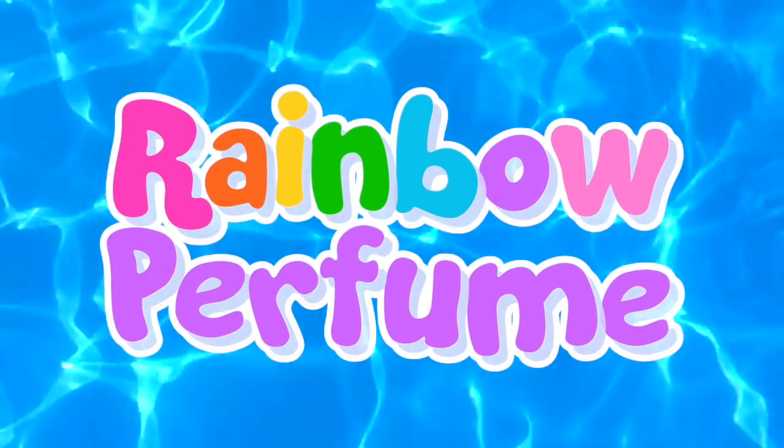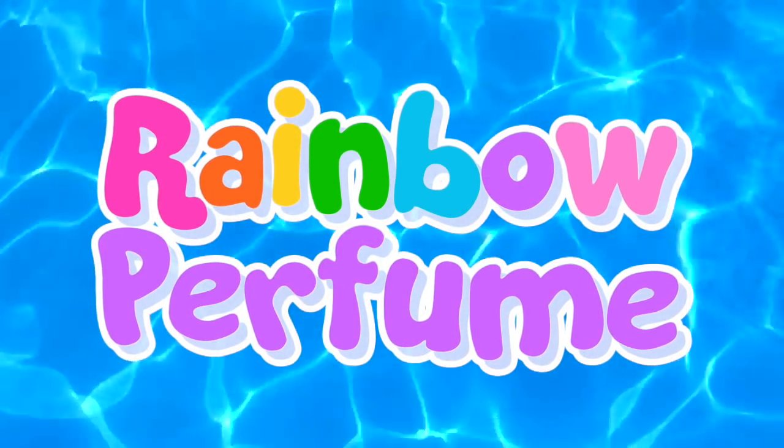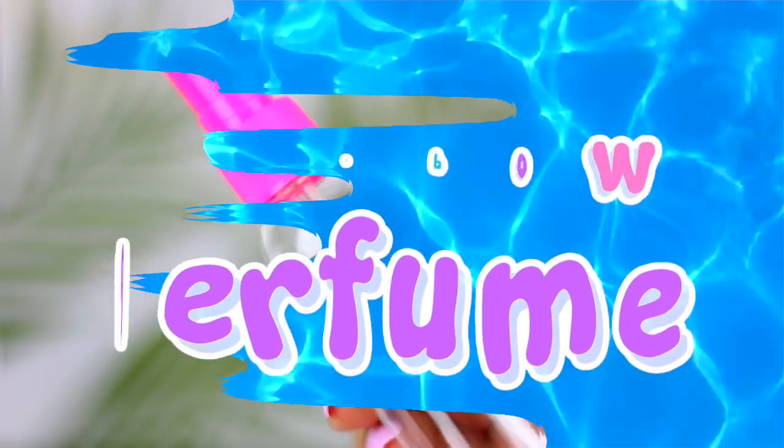Hi guys, in today's video I will show you how to make this super cool rainbow perfume that is perfect for summer.